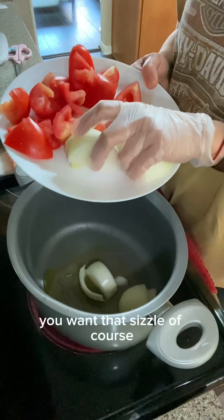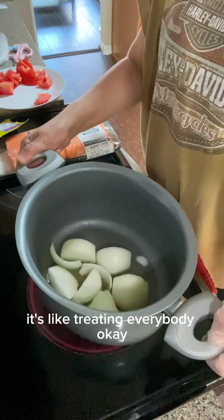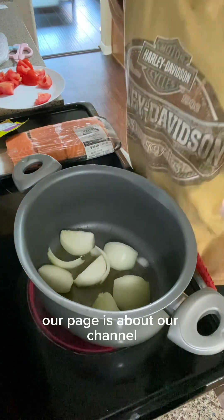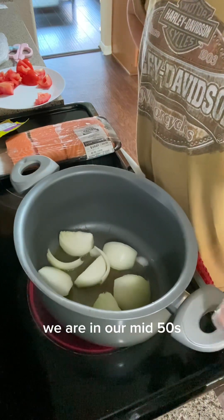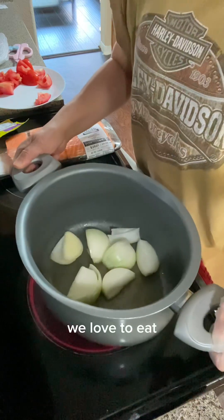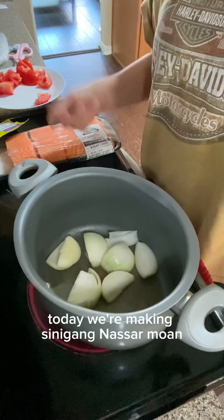Let's start with our onions — you want that sizzle. We want to brown our onions for a few minutes. If you're new to our channel, you are watching Living with Magnolia. Our channel is about empty nesting — this is about me and my husband, Love Team, our life as empty nesters. We are in our mid-50s and we live with three fish in our home: Goldie, Rico, and Diamond.